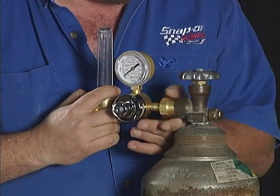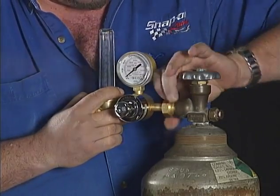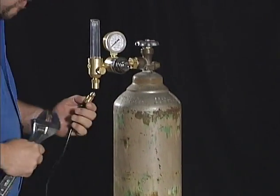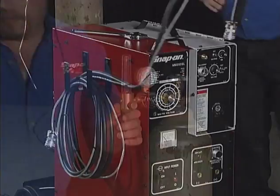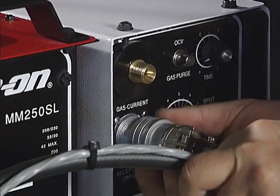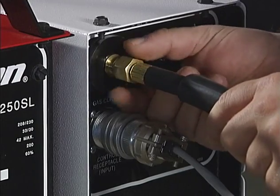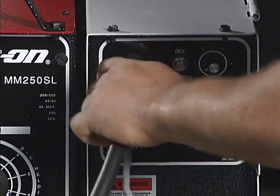Thread the regulator onto the tank. Use a wrench to make sure the inlet fitting is tight, but do not over-tighten. Attach the gas supply hose to the regulator on the tank and tighten with a wrench. Attach the control cable to the control receptacle input, and the gas current cable to the gas current port. Check the tightness with a wrench and cover the connection with the rubber sleeve.